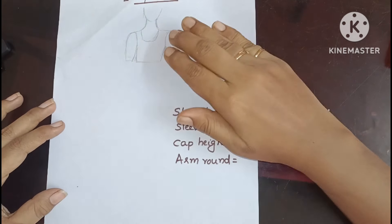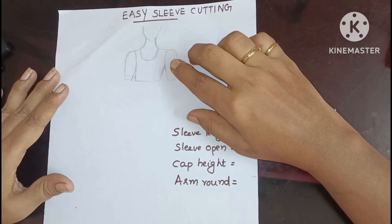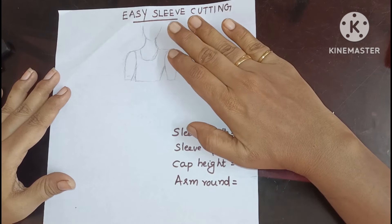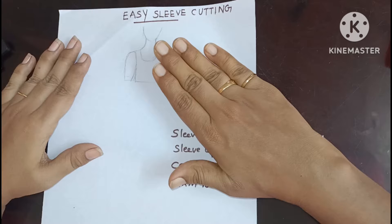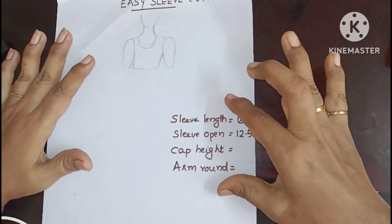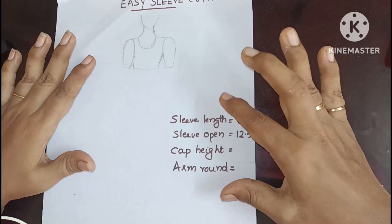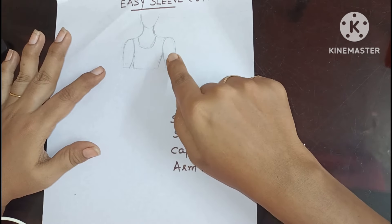Hi friends, today I am going to cut an easy sleeve. Now I am going to cut an easy sleeve. The first thing is that it is complicated. It is easy for us to take 3 measurements. It is a small sleeve. I am going to cut this one.